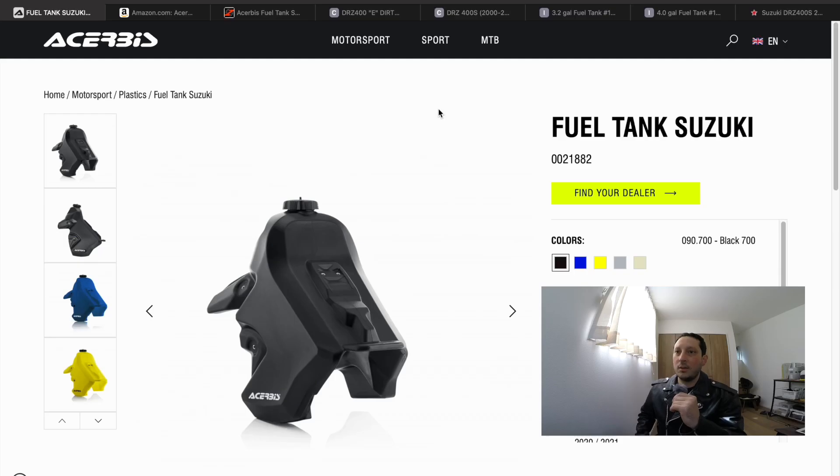Before getting into the review of the Acerbis 3.7-gallon fuel tank for the Suzuki DRZ400, here are a few other popular aftermarket oversized fuel tank options available for the DRZ400. We'll start right off with the Acerbis tank — Acerbis offers a 3.7-gallon fuel tank in various colors.